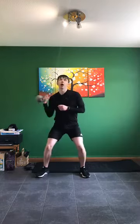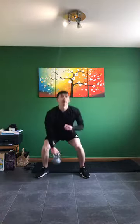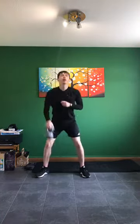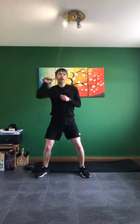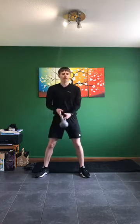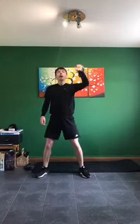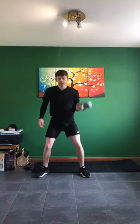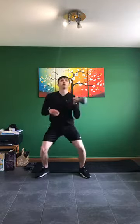Down, up, press — arm up nice and high. Down, up, press. Almost there — five, four, three, two, one — swap arm again, three, two, one, go. Up — 15 seconds here. If it does get too hard to press overhead, make sure you're modifying as we go. Three, two, one — next one.